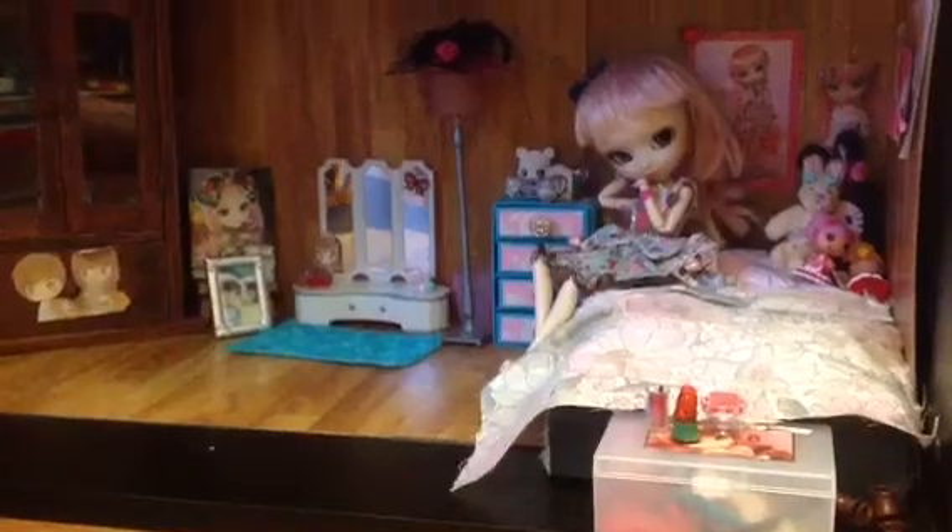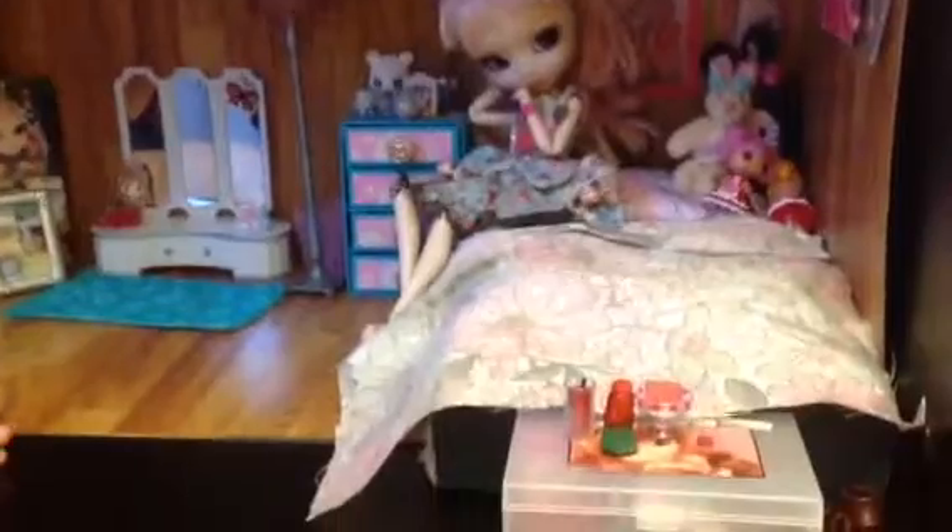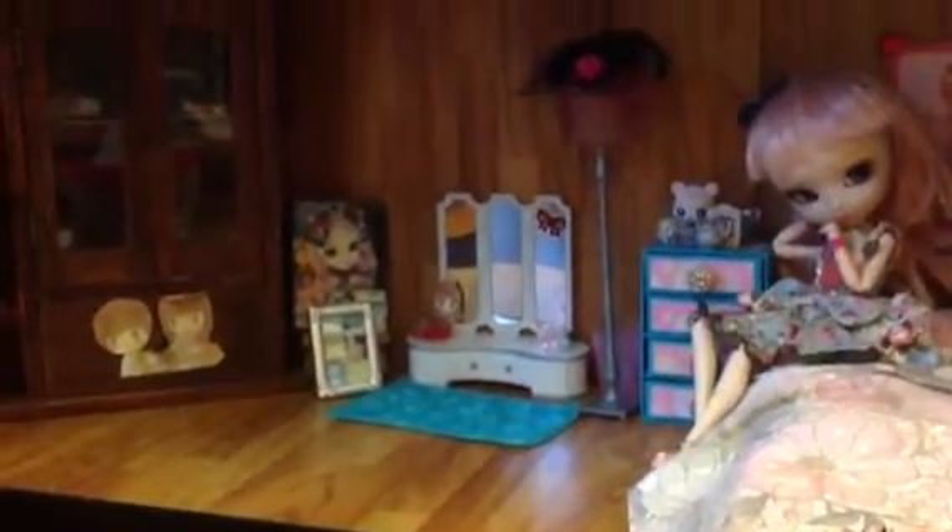So this is her diorama. If you don't know what a diorama is, it is basically a setting that has been laid out of a certain type of room or a scene. This is Juvia's bedroom that I made a few months ago, so let's get into the review.